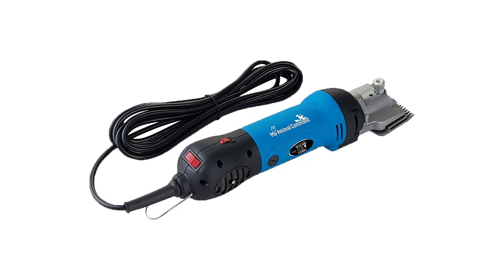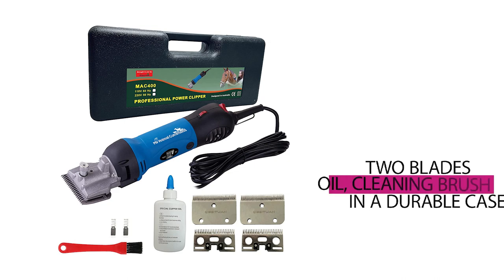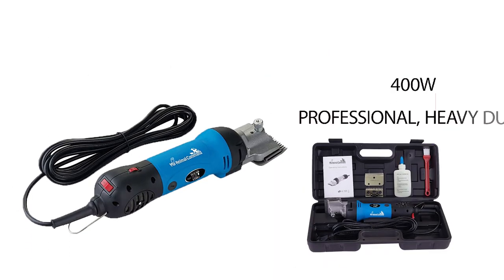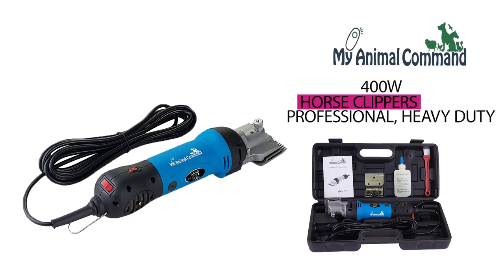Your kit includes two blades, oil, a cleaning brush, and spare carbon brushes. Take clipping your horse, pony, or farm animal into your own hands.